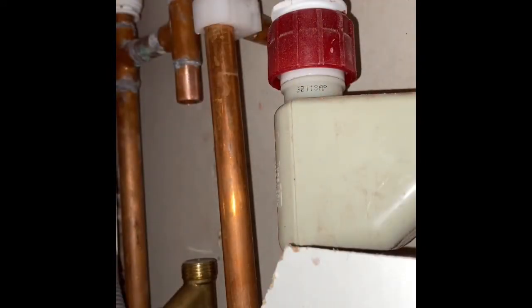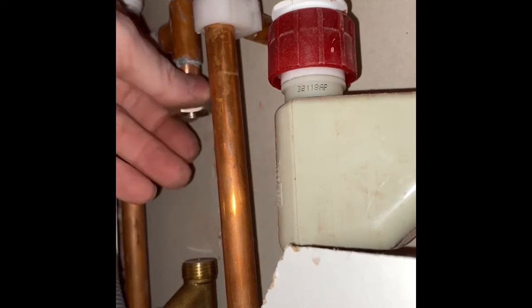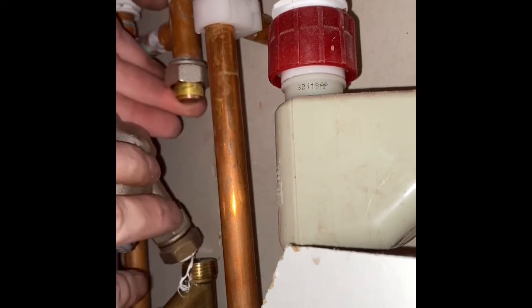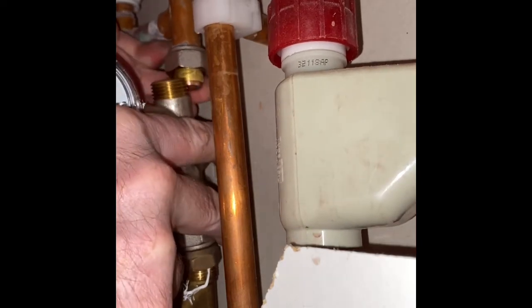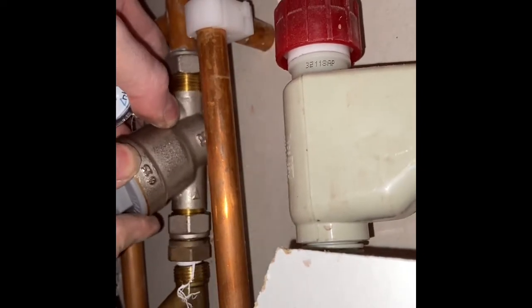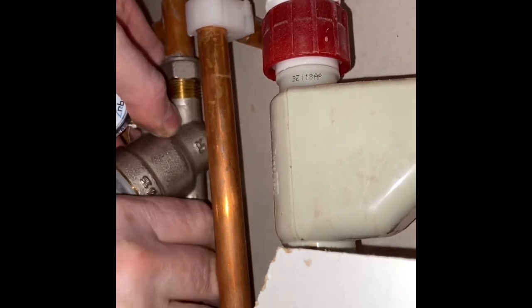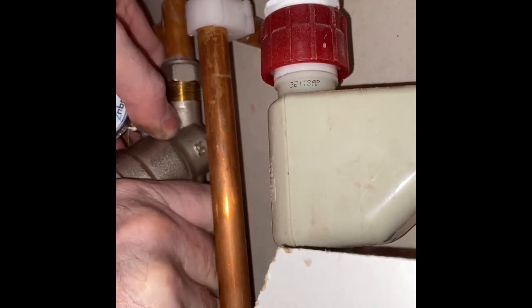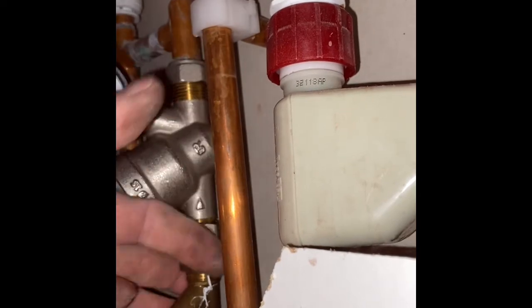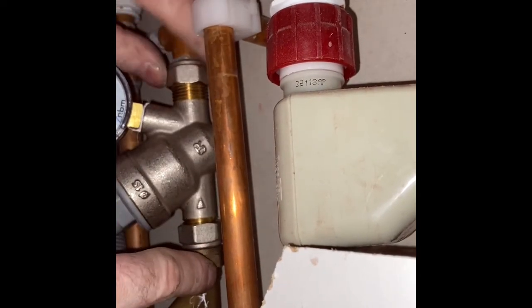All right, it's a bit tricky this. What I've done is I prepped my nut first, then I'm going to bang it on. I'll put the bottom nut on first and then I'm going to get that up there, get my olive on, and slot that back in.